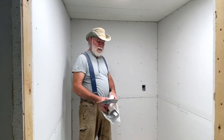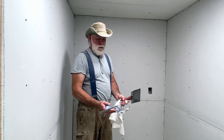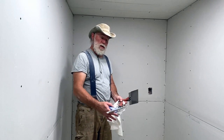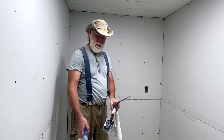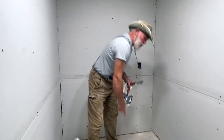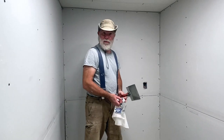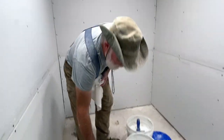With the mud all mixed, all we need now are the knives and tools. We've got a corner trowel to allow us to set the tape easily into the corners — it allows you to hit both sides of the corner at the same time. A regular 9-inch knife for doing the tape on the seams. It's always handy to have a good scoop for your mud; those scoops are designed to go inside of a five-gallon bucket, making it easy to get the mud out. And you'll need tape.